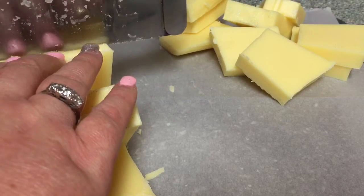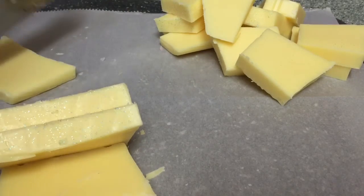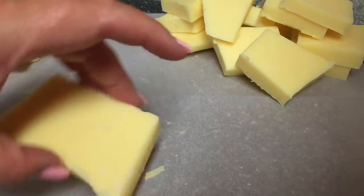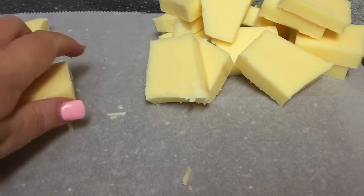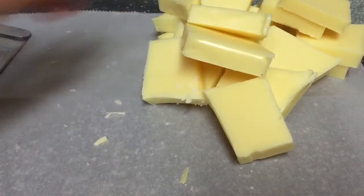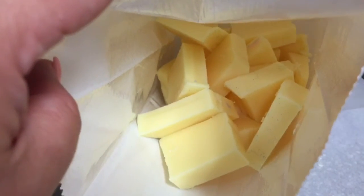I cut my finger once on this wax cutter, and it was not fun — not even a little bit. Little J's over here making faces. Okay, there is loaf number two. Again, that was the plain Jane loaf that did not have any roses inside of it. And there is loaf number two in the bag.